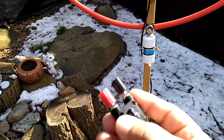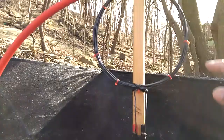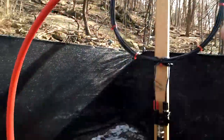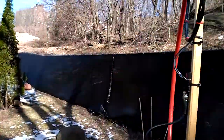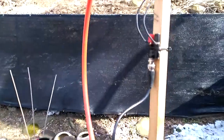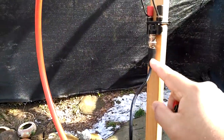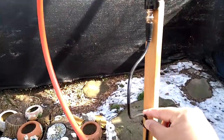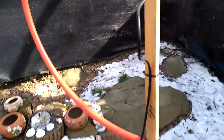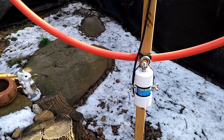The sun is really bright today — it's a nice day out here. The BNC and binding posts connect to 75 feet of coax going into the basement.